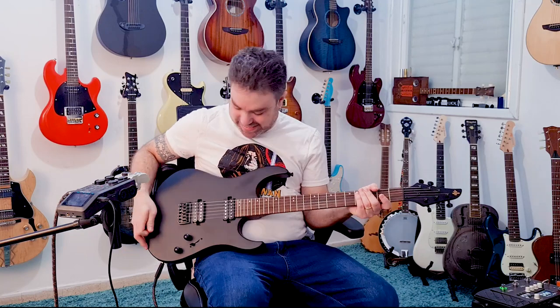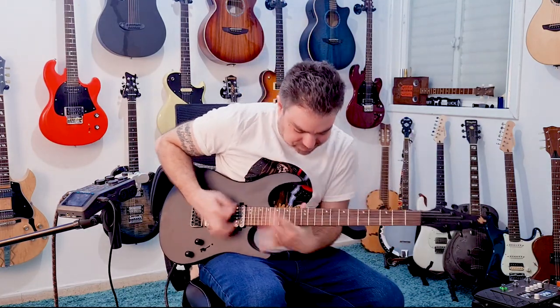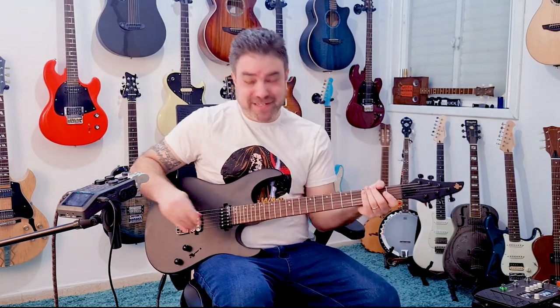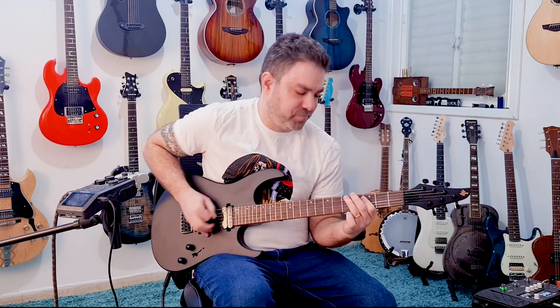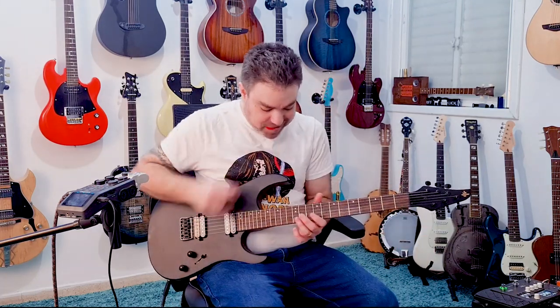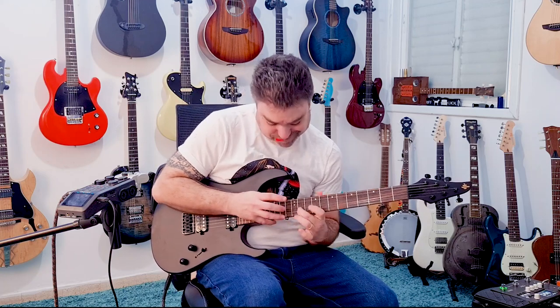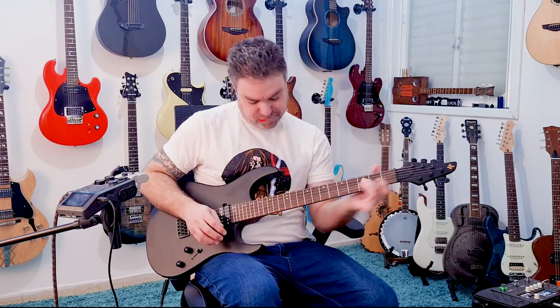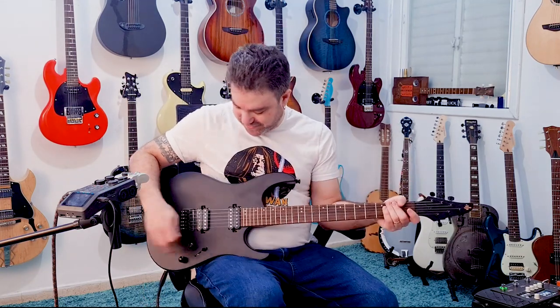Now let's turn the distortion on — and I remind you that I'm mostly a fingerstyle player. Apparently I still remember some things from my long forgotten youth. Ironic, because if it's long forgotten then how do I remember? But that's muscle memory for you. A little bit rusty, a little bit sloppy, but this is fun — I haven't played heavy metal in years.